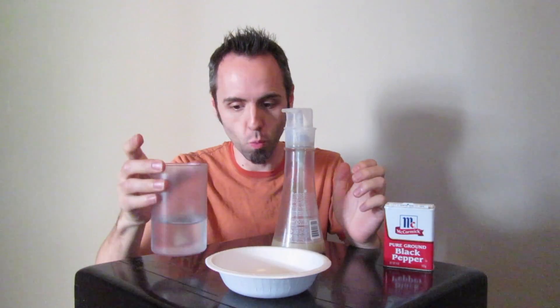Alright guys, what you're going to need for this science experiment is a bowl of some sort, some water, pepper, and dish soap. This is super easy to do — a very fun project that you could do for a science fair, or if you're a teacher and you want to do this in your classroom, this would be very fun and very easy for all ages.